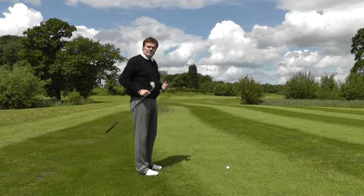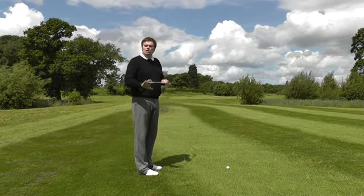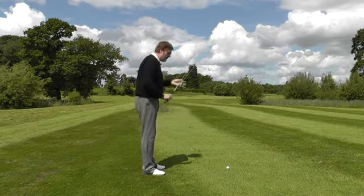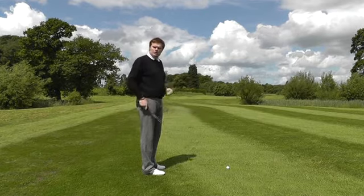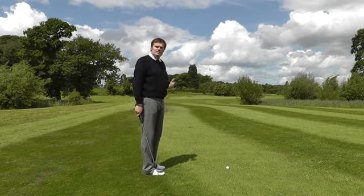Golf is very much the same. I'd like you to imagine that the ball is the bullet, the club face is the gun, and your body position is holding the club — or your imaginary gun. So how do we correctly position ourselves to aim at the target?